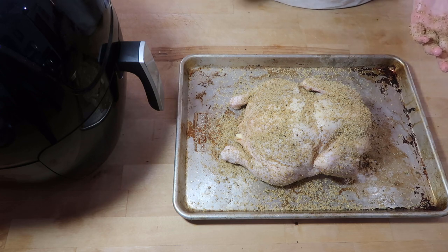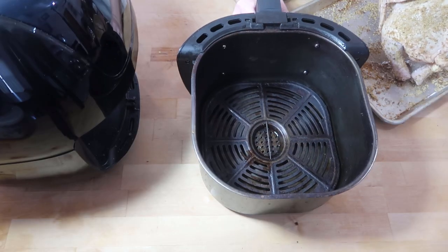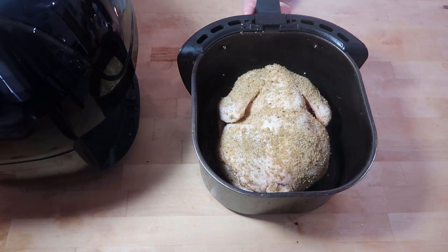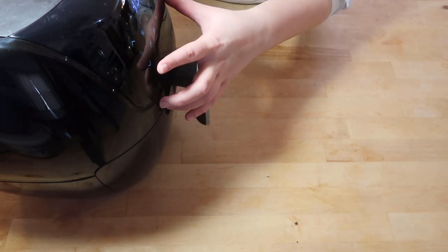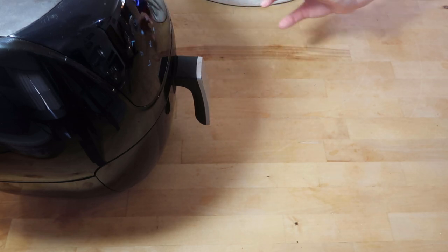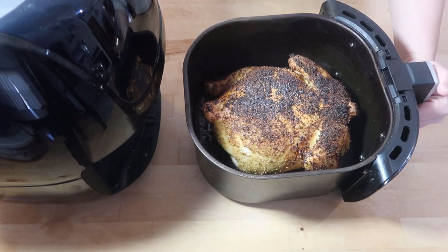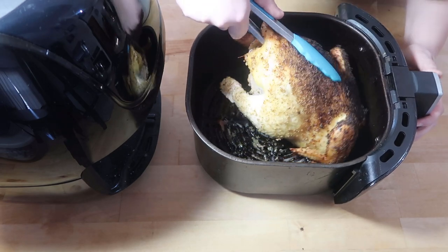We are going to set this breast side down in the air fryer at 350°F for 30 minutes. We'll let that cook for 30 minutes, flip it, and then it's going to cook for another 30 minutes. Look at how beautiful that looks — we are going to flip it and put it back in for another 30 minutes at 350.